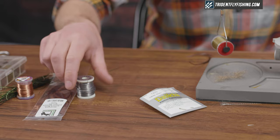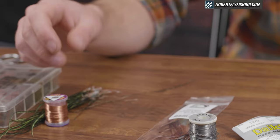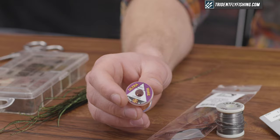We're gonna put a bead on it and then wrap it with lead wire to get it down quick. For the tail we're gonna be using dark brown goose biots — you can use turkey as well. We're gonna rib it today with medium copper UTC wire. You can use gold, tinsel, whatever you'd like.